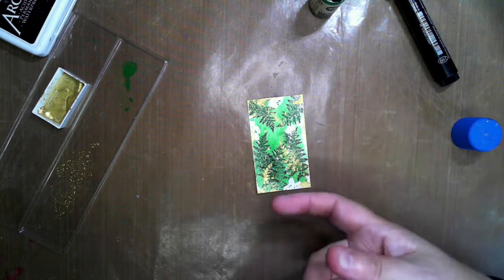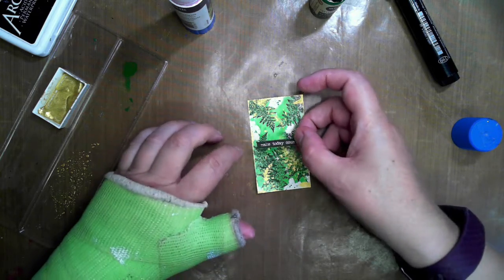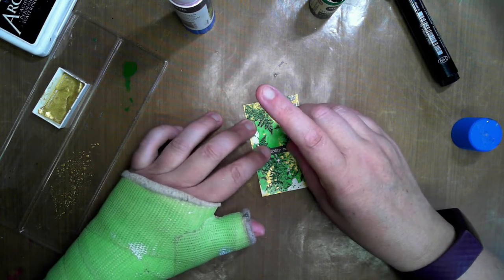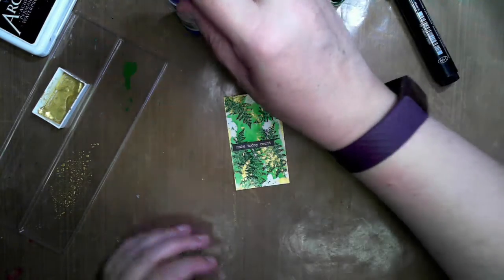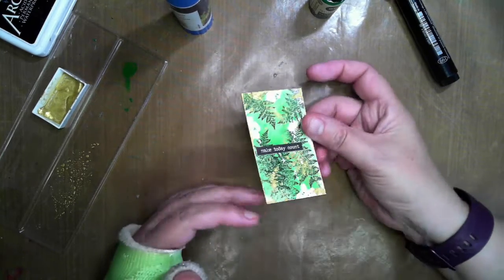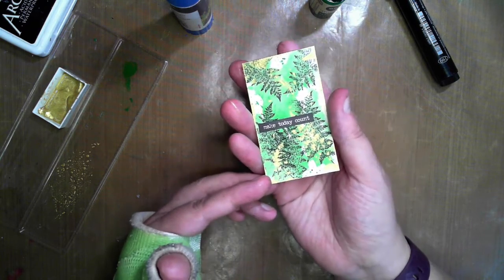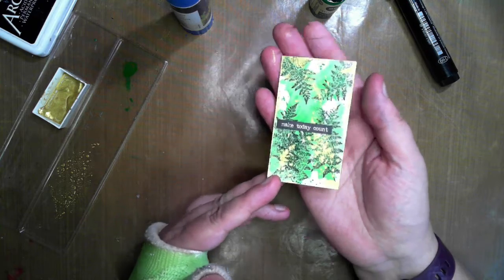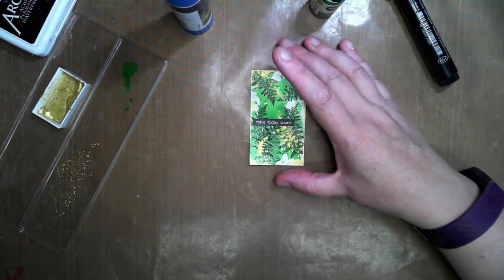Now I'm just going to add a word — words from the Tim Holtz collection again. And I think this should be 'Every day — make today count.' You may notice I really don't put things totally in the center — I always either like it off to the left or off to the right rather than totally in the center. So there you can just see there's just little flicks of gold coming through, and just that green — love that green! Okay so thank you very much for watching again, don't forget to subscribe and hit the like button below. Have a fantastic day and we'll see you back again tomorrow!